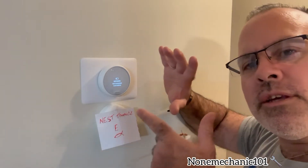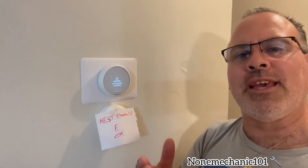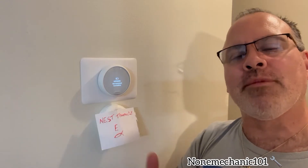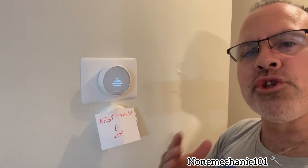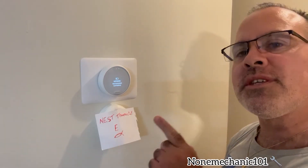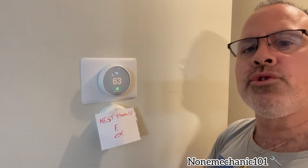So what we have here is that this thermostat is low battery, and this is the reason why you cannot get into the Nest app from your phone in order to control it. The solution is we have to charge it. Once again, this is a Thermostat E — you cannot replace the battery, but what you can do is use a USB cable.